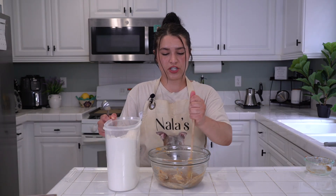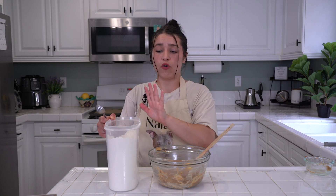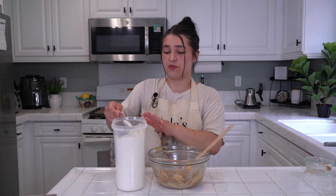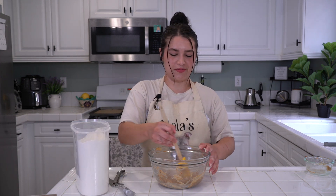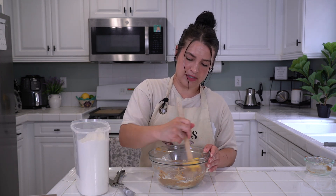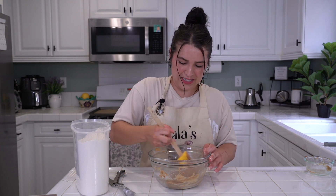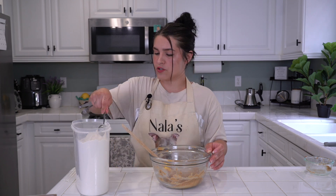Now, if your dough is a little runny — which mine is — you can add a flour. That could be oat flour, almond flour, or the flour I'm using: Bob's Red Mill organic white flour. Add about a tablespoon at a time and mix to see if it thickens the mixture. I'll add one more — so right now we're at two tablespoons of flour.